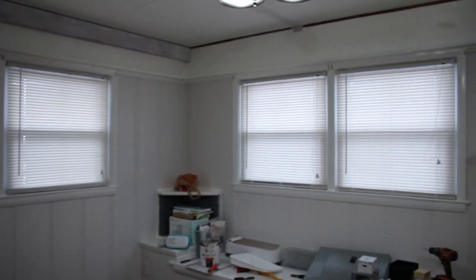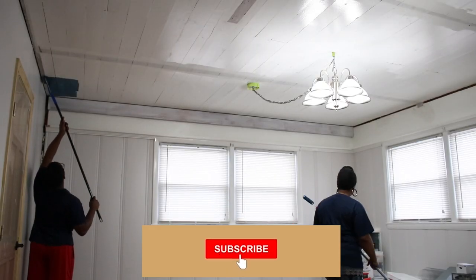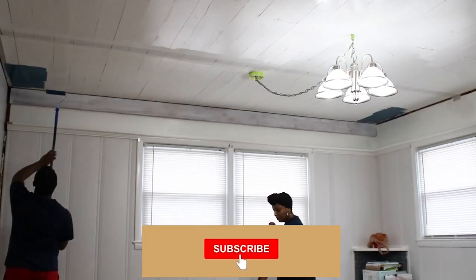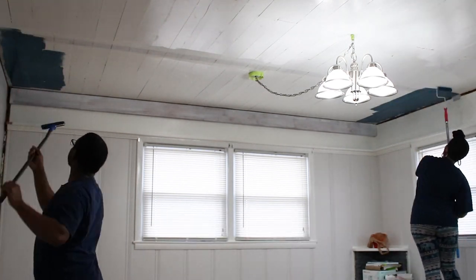We've painted the paneling and today we're going to paint the ceilings. This color is called Deep Breath and it's by Behr. It's a deep teal color and it really makes the space feel so cozy.